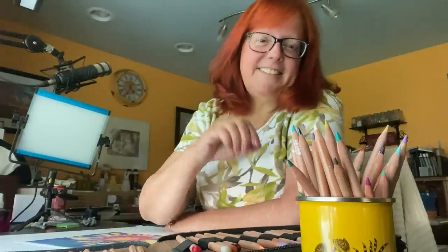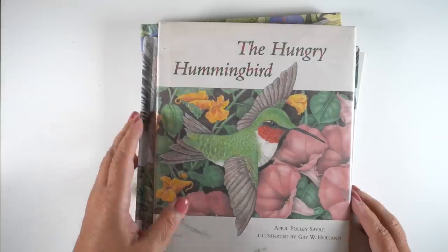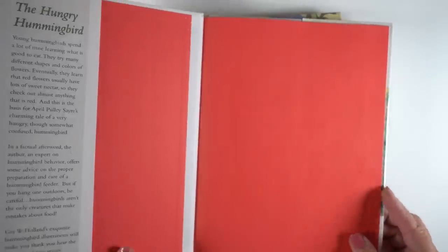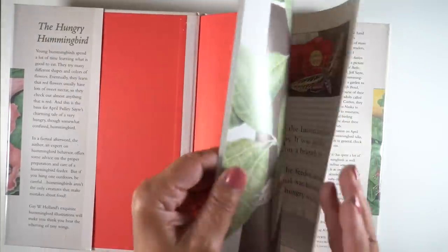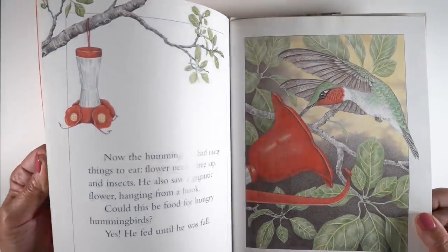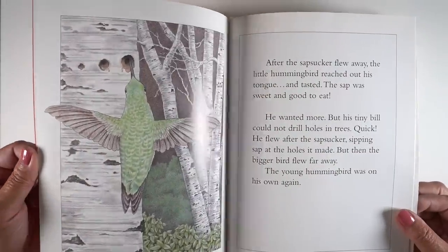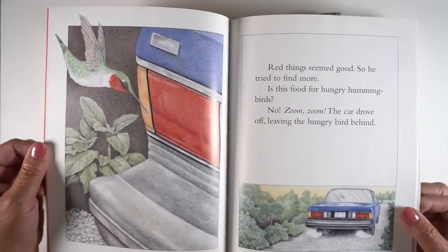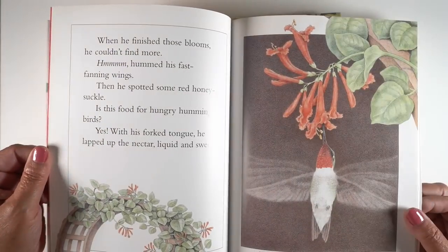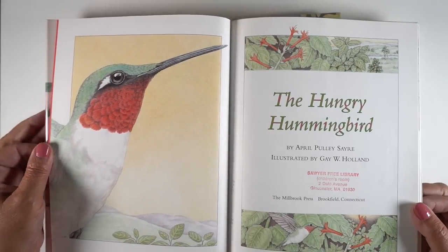Hello there, I'm Sandy Alnock. Welcome to my YouTube channel. I am an artist celebrating her 10th artiversary — an artiversary is celebrating a decade as an independent artist — and I love milestones and this is a big one. So all month long I'm celebrating by revisiting an old project, and today I'm going to be revisiting the Children's Illustrator series, creating a piece that incorporates some aspect of a favorite children's illustrator. This one is going to be about Gay Holland.